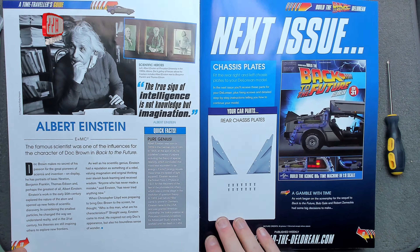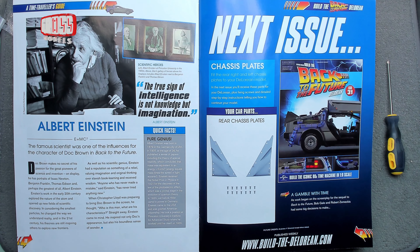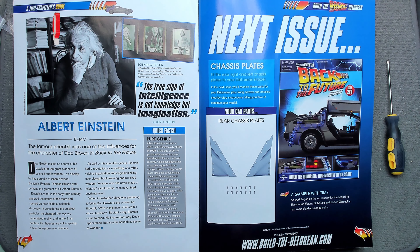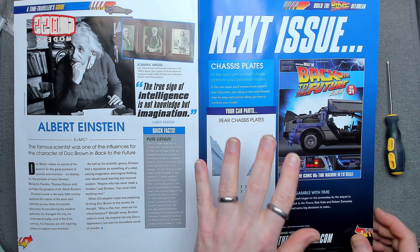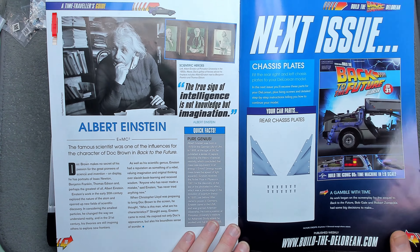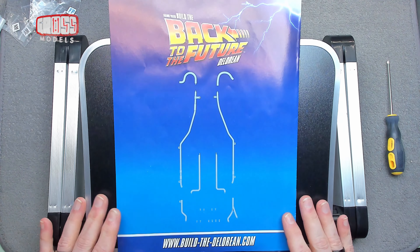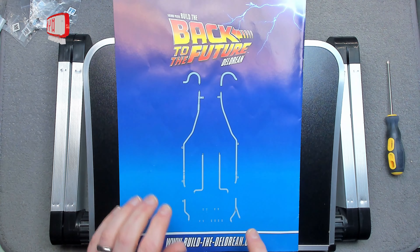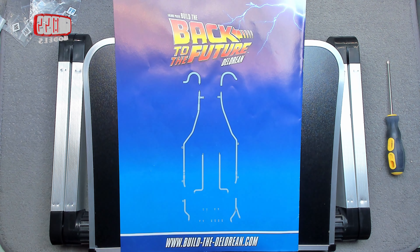Next time is the rear chassis plates — that's a nice quick build. Next time I'll also be showing you something a little bit different, a sneak peek about something else, so stay tuned for that. But now I'll clear the bench, get the car out, and we'll fit these tubes and pipes.